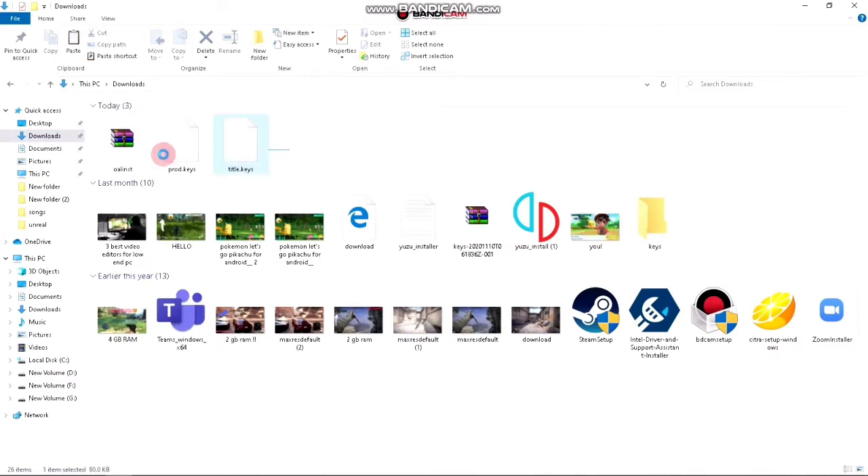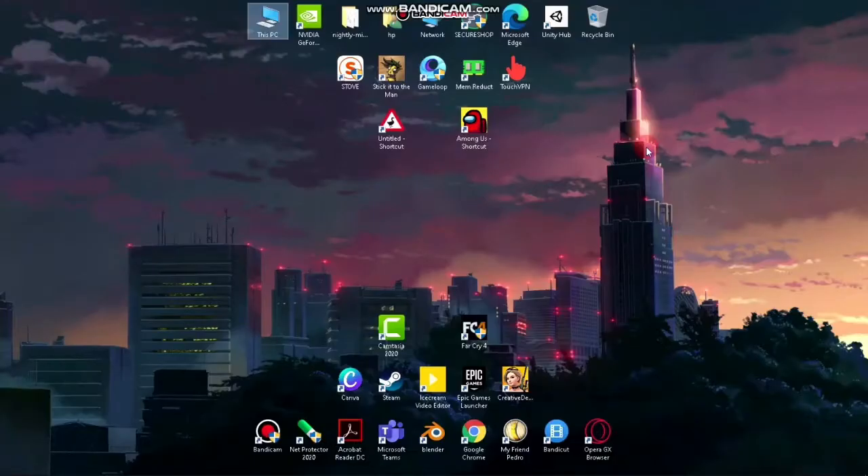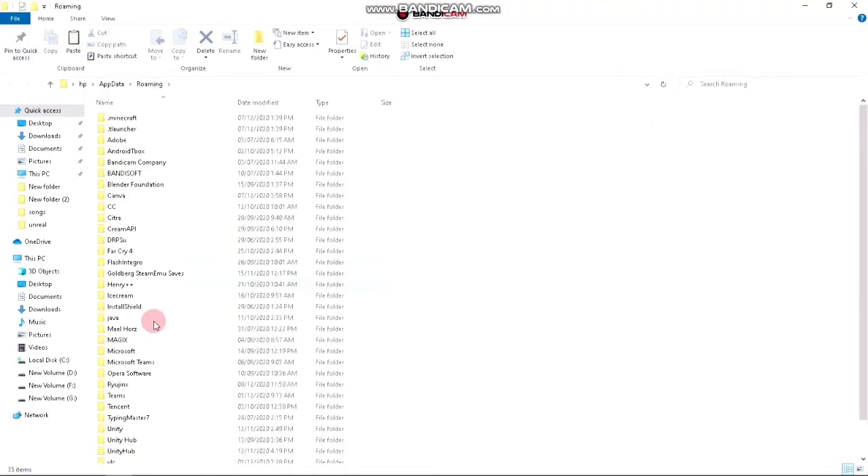After the extraction is completed, you have to copy the product and title keys which you downloaded and paste them into the Ryujinx emulator directory. To do this, follow me.